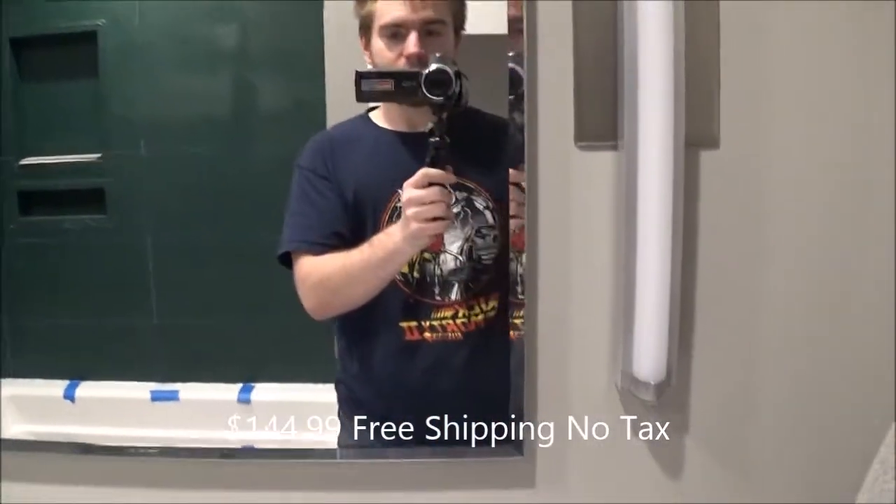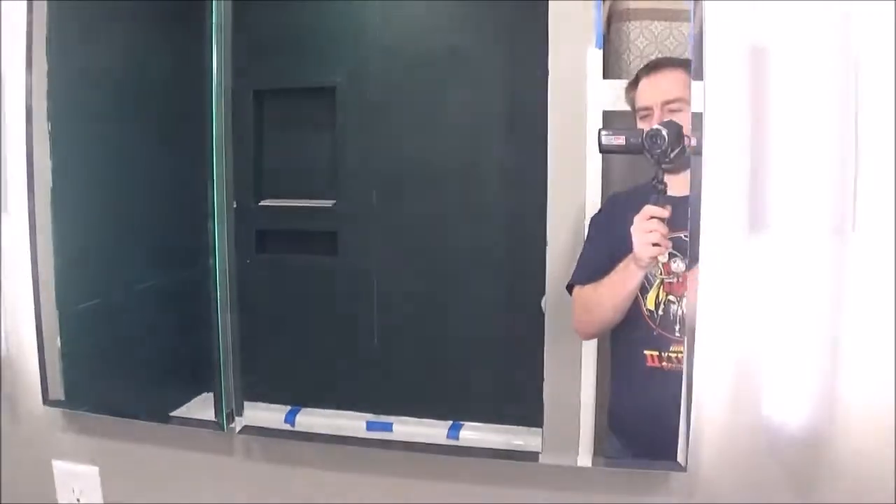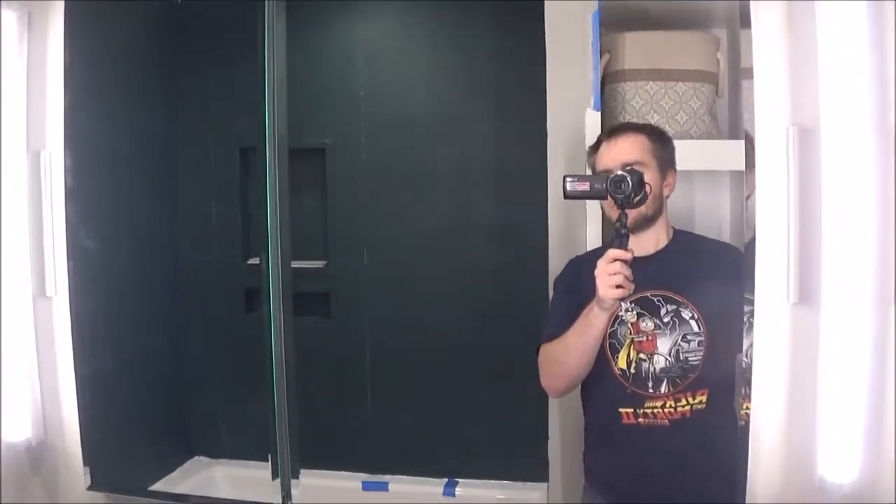And it really just looks great, especially with these lights — these blinding LED lights. Really good.